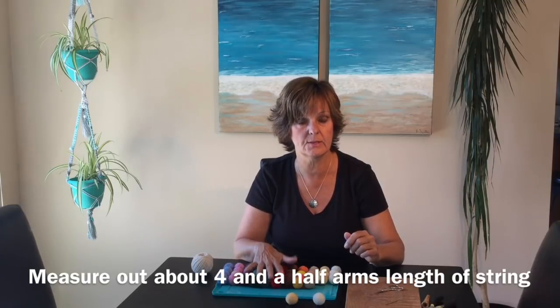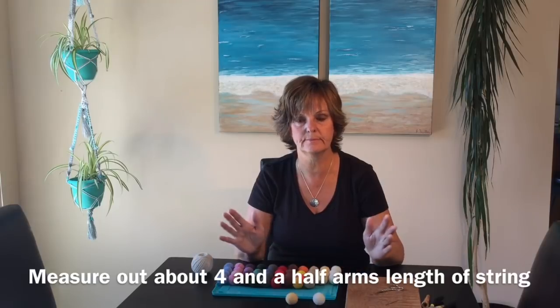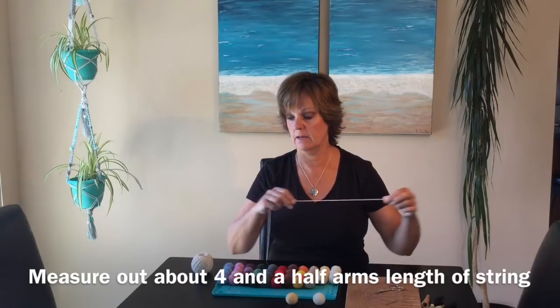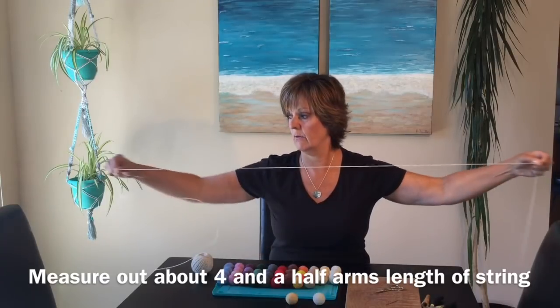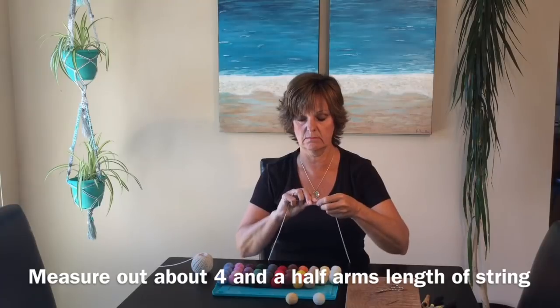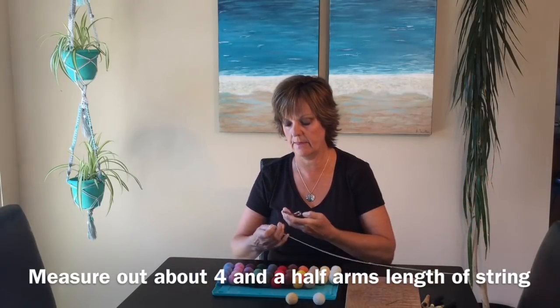We've got 44 balls - that's going to measure approximately 4 yards, 4 meters. So just for the sake of it, grab your string: 1, 2, 3, 4 - and just in case you need some more for tying, a little bit more. Cut that off.